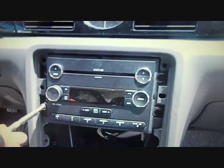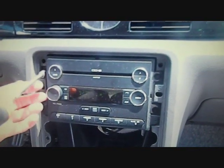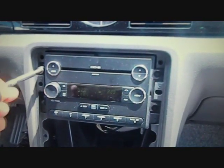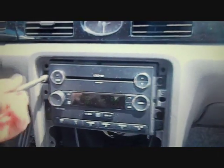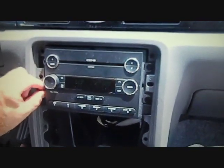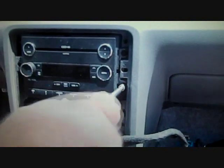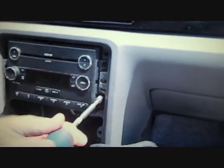Remove two screws on the left side of the car stereo, and two mounting screws on the right side of the car stereo.